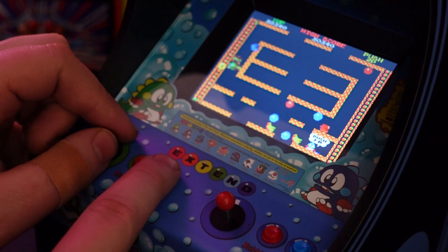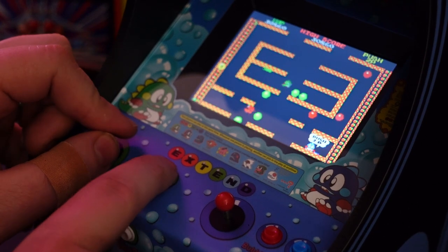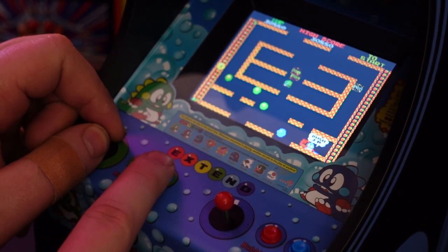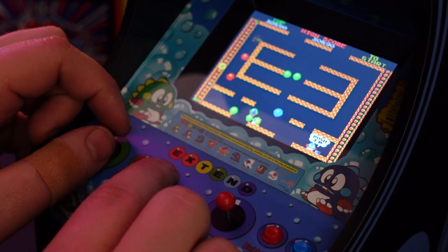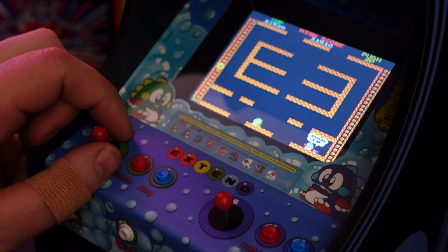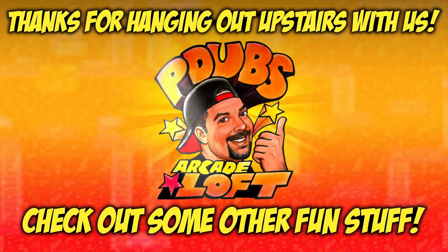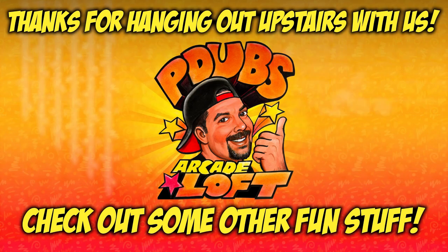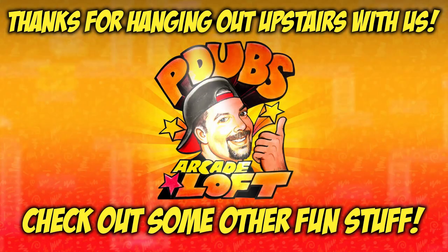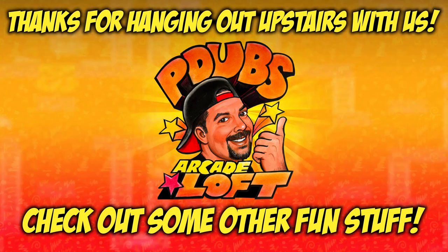I want to know what you guys think — do you collect these? Which ones do you have? Which ones are your favorites? Do you have this one? Leave me your honest feedback, opinions, and reactions in the comments. I'll have links to everything you need to know about this product in the video description below. If you enjoyed the review, give me a thumbs up on the way out, and as always, thank you for subscribing. I'll see you next time.